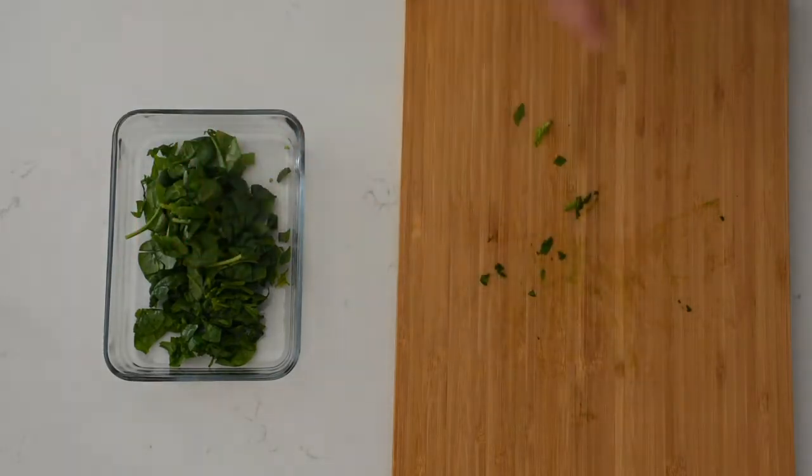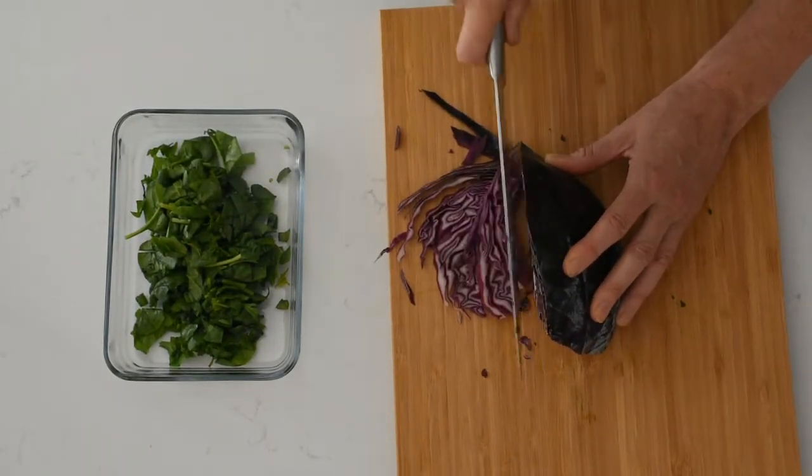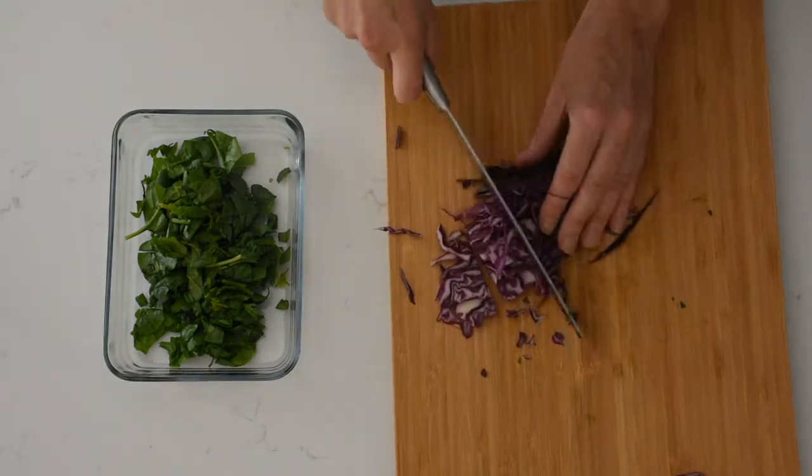The next ingredients I'm going to add to the salad are purple cabbage and zoodles. I use these ingredients quite regularly. I like the way that they bulk out the salad and I also like those colors — I think they look really pretty.